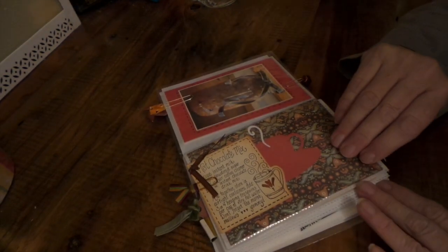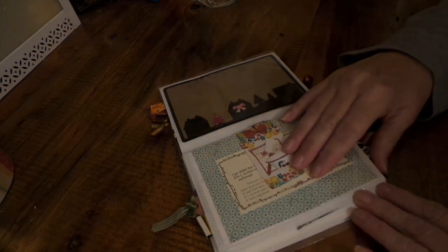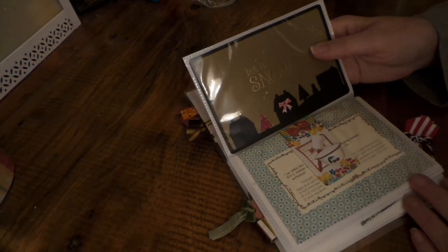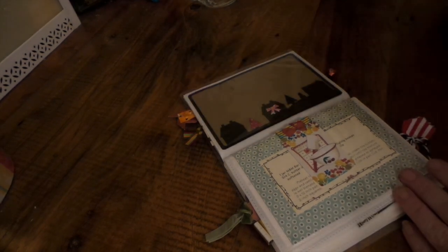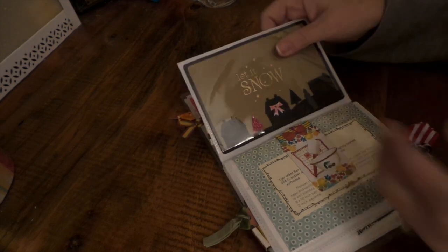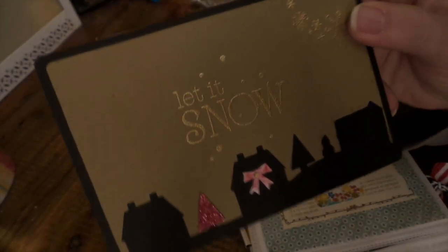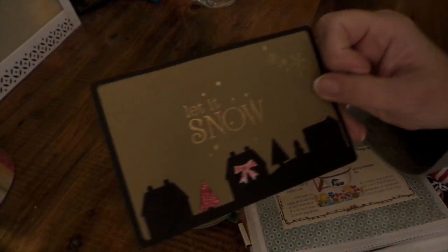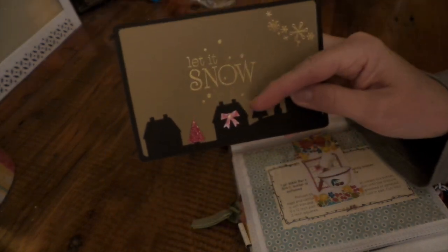Last month's were fall inspired cards. This month was Christmas or winter, and it was a gift from the kitchen — any kind of treat swap. This is my card. I used a silhouette cut and this Fiskars Christmas stamp set — it's a great set, glad I pulled it out.